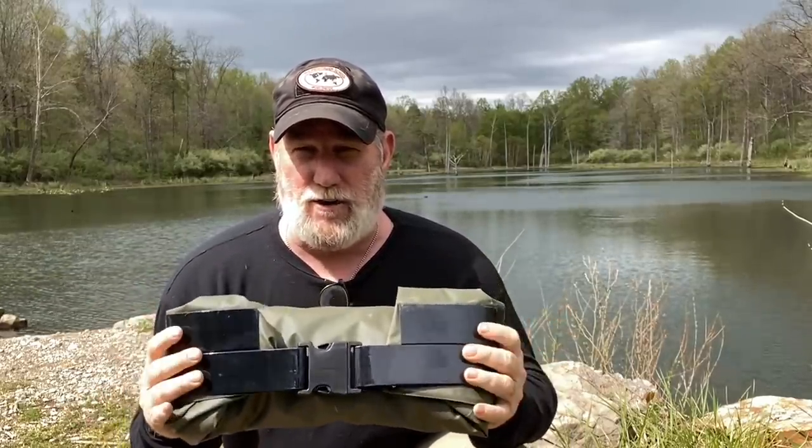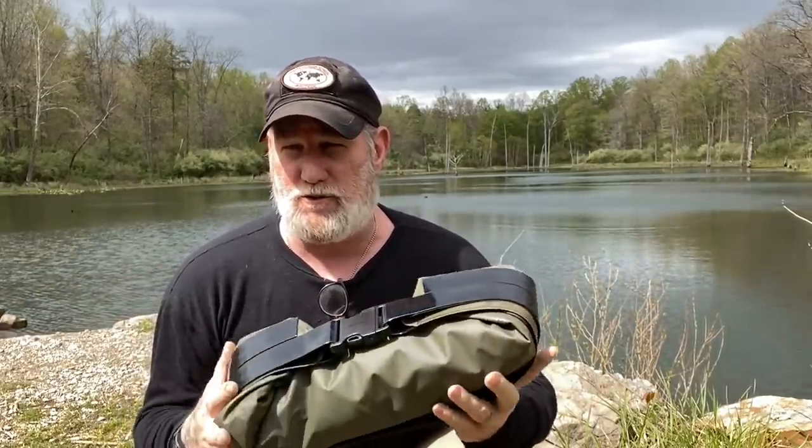Good afternoon guys, I'm Dave Canterbury with Self Reliance Outfitters in the Pathfinder School. What we're going to do today is take a look at the Rapid Raft. I've had this thing out and blown it up, but I have not had it on the water yet. This is going to be the first time. I brought some accoutrements with me.